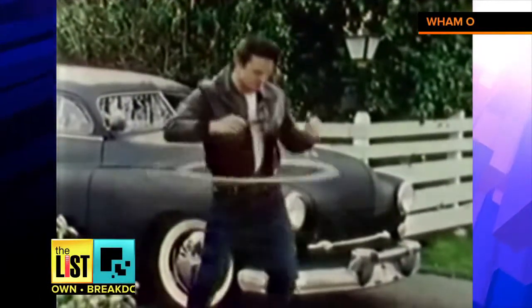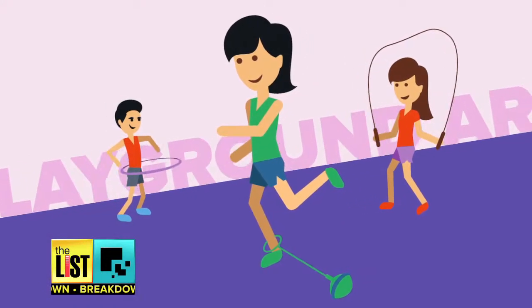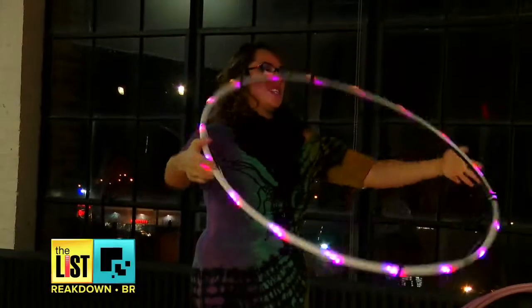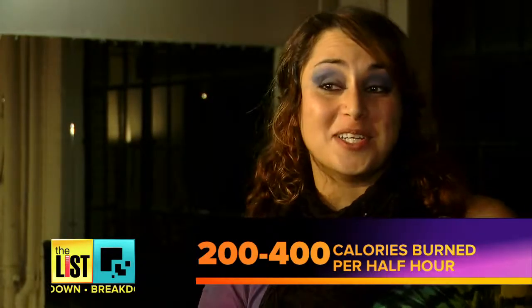Those childhood playground games don't have to be a thing of the past. Hula hoop and jump rope are really my favorite playground arts. Hula hoop is making a comeback as a workout — it's actually a really fun cardio workout. You can burn 200 to 400 calories every half an hour.